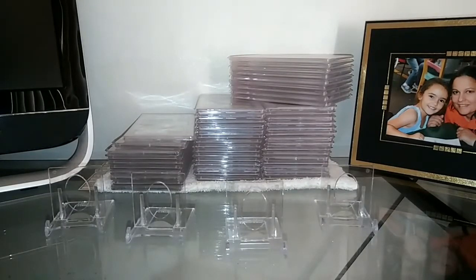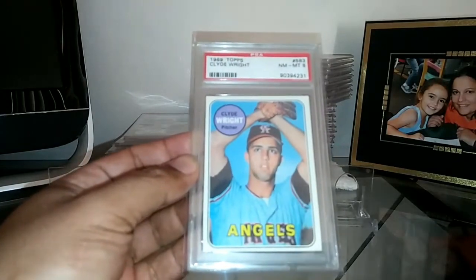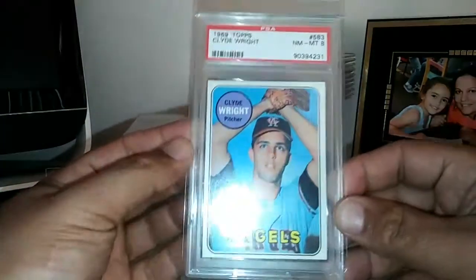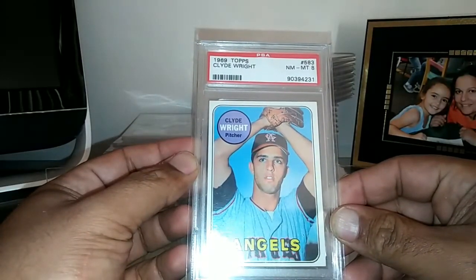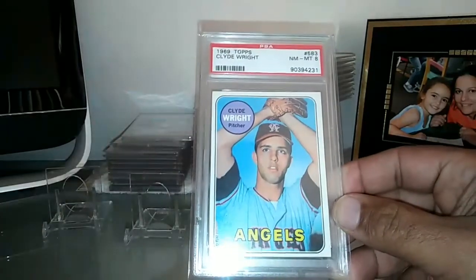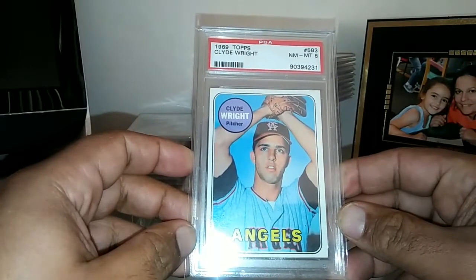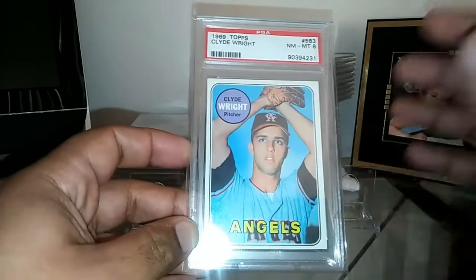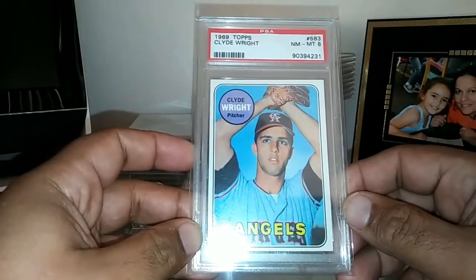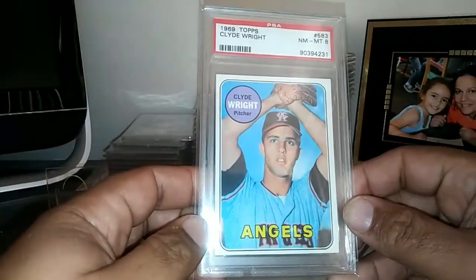The first card I'm going to talk about is this 1969 Clyde 'Skeeter' Wright rookie card, graded PSA 8, which is absolutely incredible. This is the father of Jaret Wright — many people may know that pitcher if you're a Yankees fan. He played for the Yankees and various other teams. I have a nice book here that talked about Clyde Wright's character, and I just wanted to add a nice rookie card to the collection.